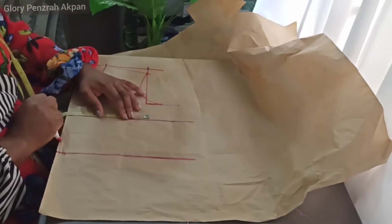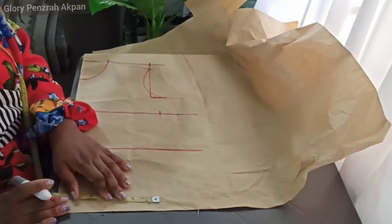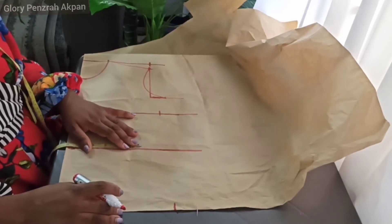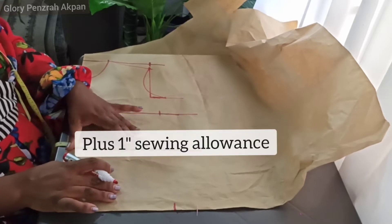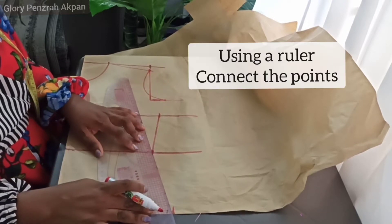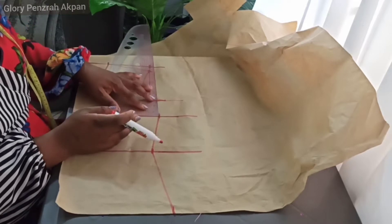This blouse is very pretty. She's beginning to grow bust, so I've inputted her bust measurement there with a one-inch sewing allowance. Also, using her hip circumference, I'm going to be marking out the measurements at the hem. Coming to the waist, I'm going to use her waist circumference which was 23.5 inches divided by four, which is 5.8 inches, plus a one-inch allowance is 6.8 inches. Using my ruler I'll be connecting the bust to the waist and down to the hip, and then coming back to the bust line I'm going to be drawing a straight line going upwards to the armhole.